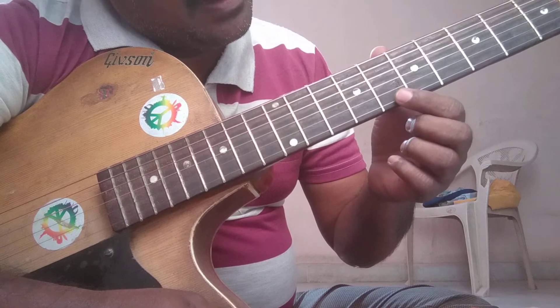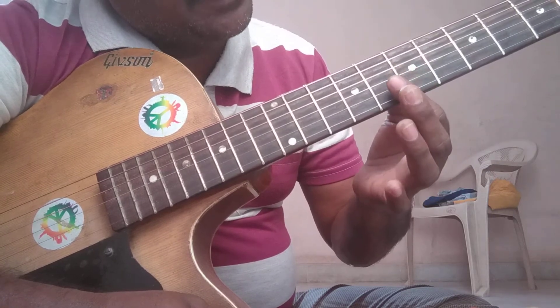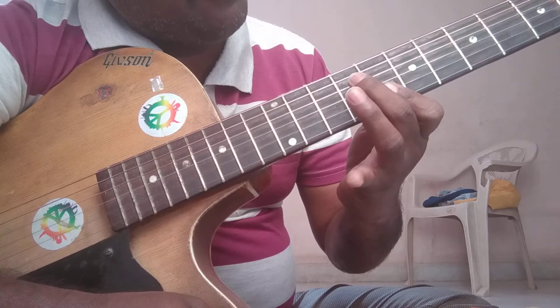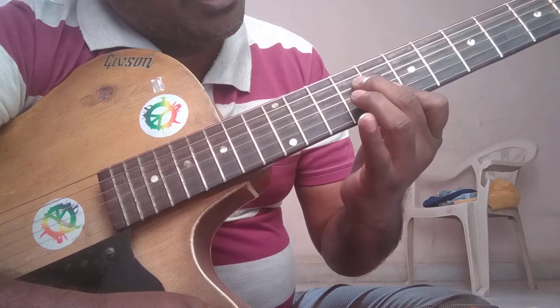Hold string number 1 and string number 2 with index finger on fret number 8. Hold string number 4 with middle finger on fret number 9. Hold string number 3 with ring finger on fret number 9.